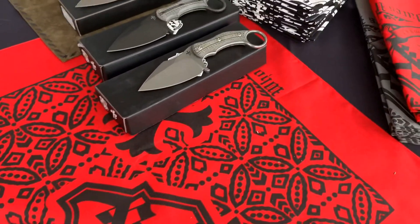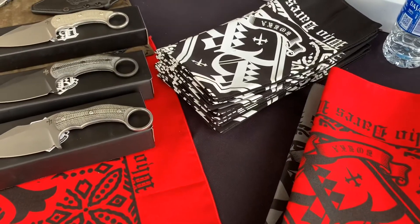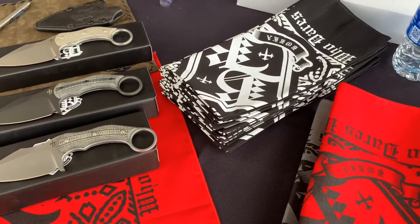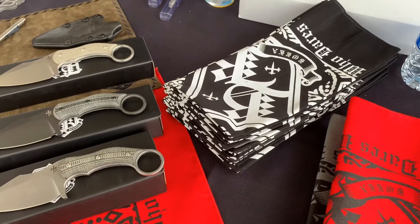Are your bandanas available on your website? No, it's actually a bandana just for the show. So these bandanas are only available at the California Custom Knife Show — soon to be seen on eBay near you.